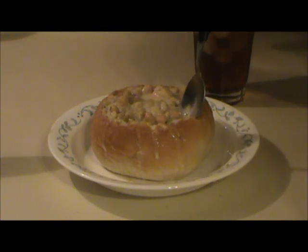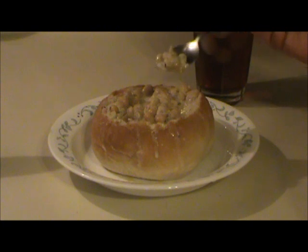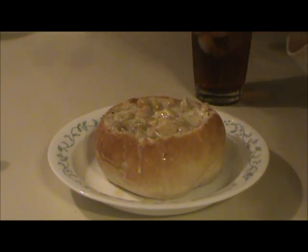If you didn't have the cream, this could be made from food storage. I've got a little piece of bread here with it — man, that's good. I'm going to see why she's falling in love with that book. This is really good. Be sure to give this recipe a try.